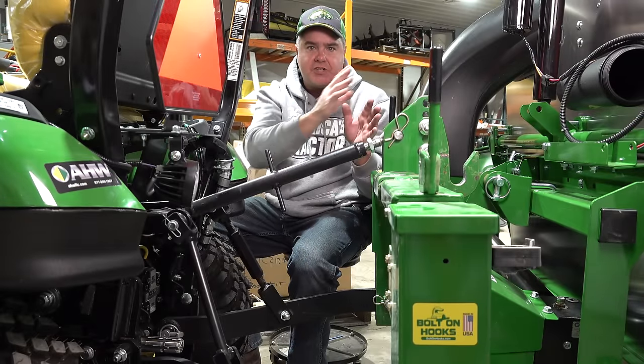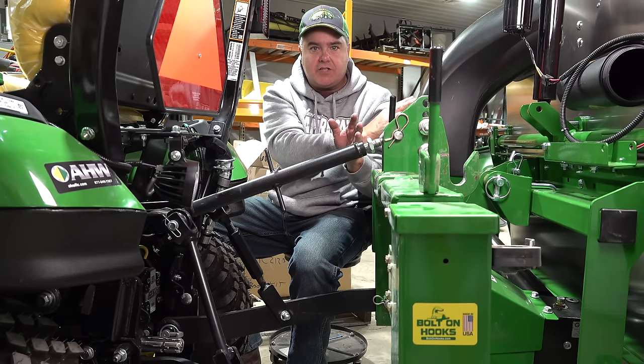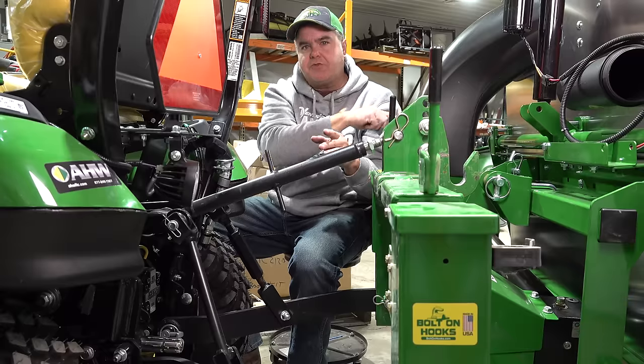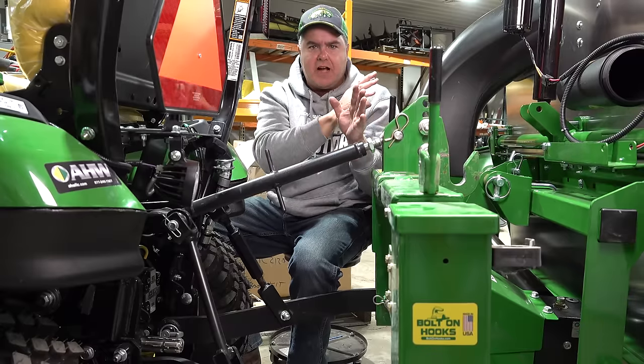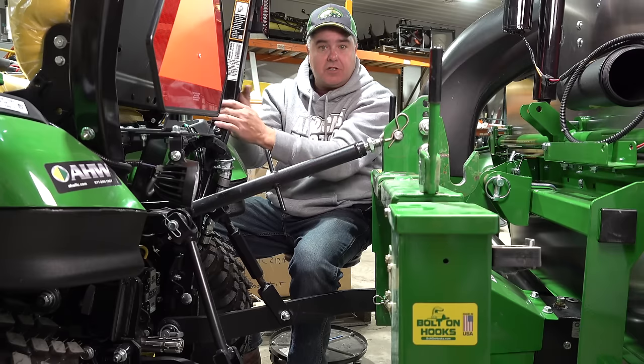Let's get started with the measuring. I've positioned my new attachment right here. By the way, this is a new material collection system we're going to talk about in a future video, but for now I've got this attachment positioned very closely to the tractor.